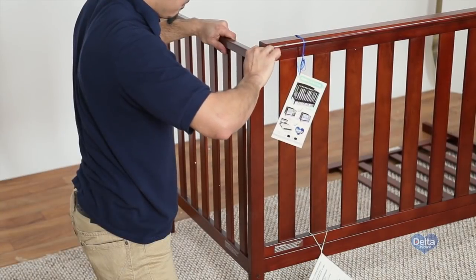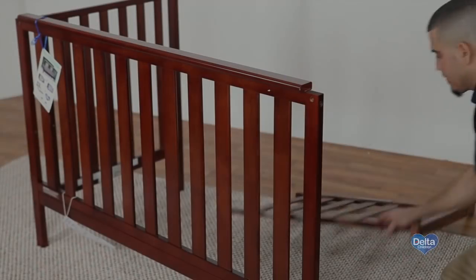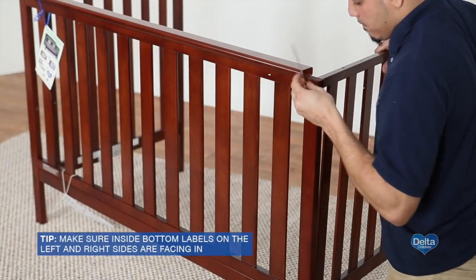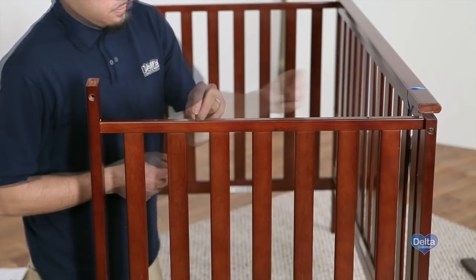Step 5. Now you will attach the left and right side cap rail.